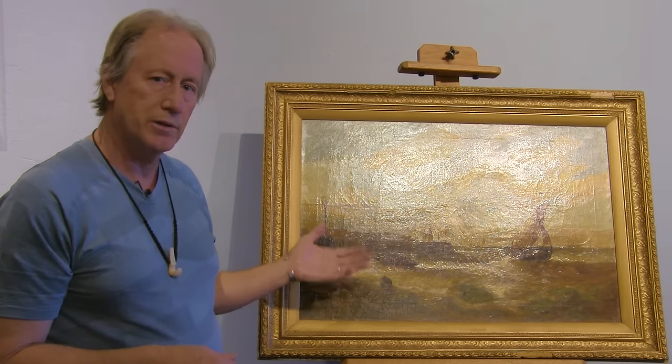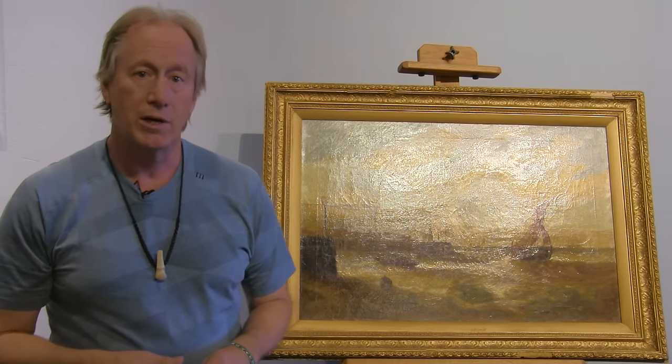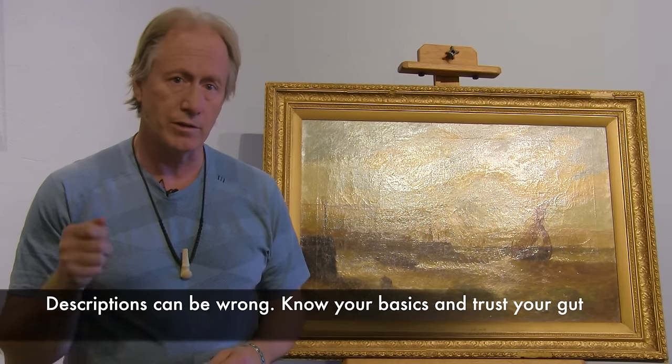If you look at the painting you can see it has real texture — not like you'd see in a print or giclee. When I went to look at it on the easel, marked as a giclee reproduction, I immediately went to the back to see what was going on, because it looked perfectly fine to me. That's when the story revealed itself — it had obviously been relined. Nobody recognized it, and all the people who had gone through just passed it up, partly because the label said giclee or reproduction. But if you're going to be a good art dealer, you have to look deeper, find the true story. Always look at the back of the painting.